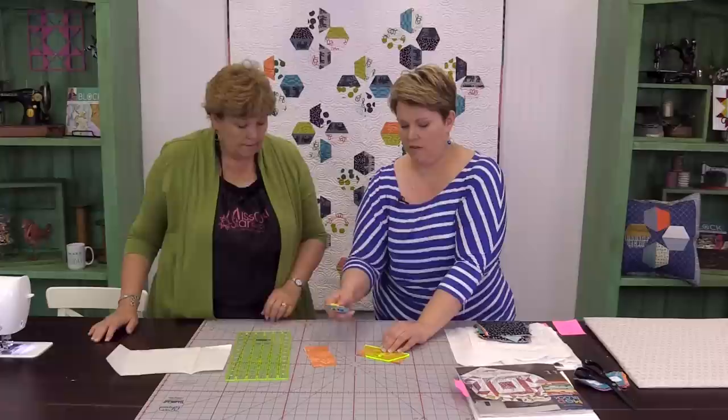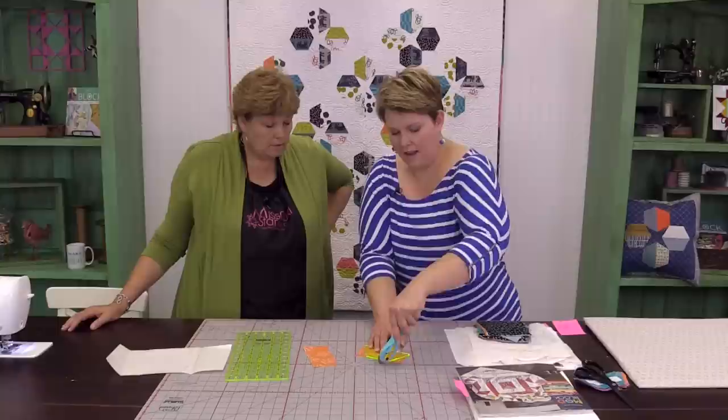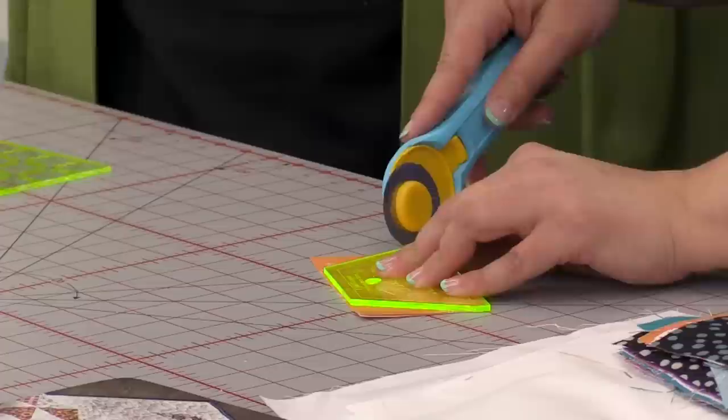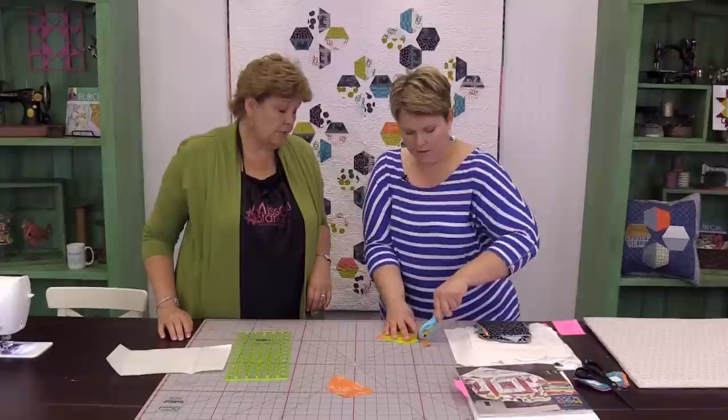Do you like the satin stitch? I like a good satin stitch or a good blanket stitch — it kind of depends on what I'm doing. It's about how it's being attached and whether it's going to be a showy kind of thing. But I make all my quilts for people to use and love and wash a bajillion times. Yeah, I'm pretty much a utilitarian quilter.